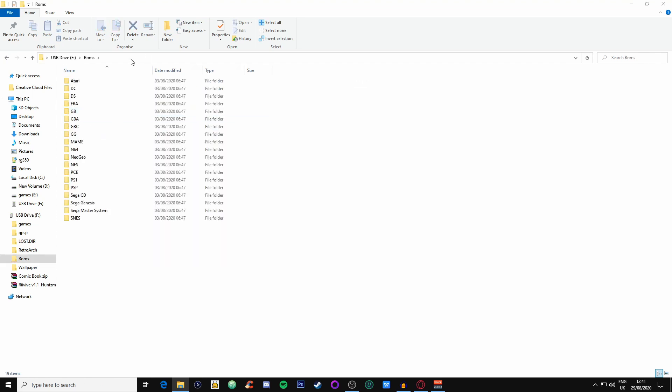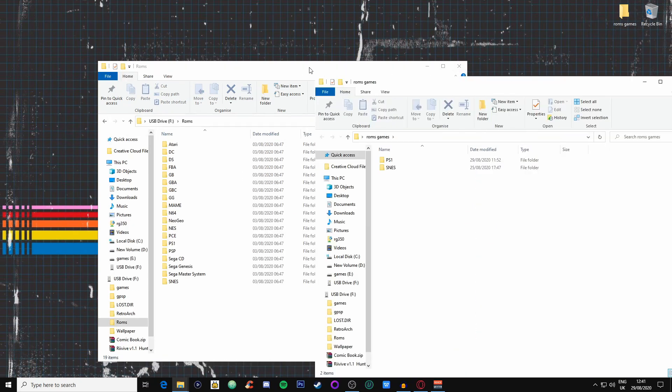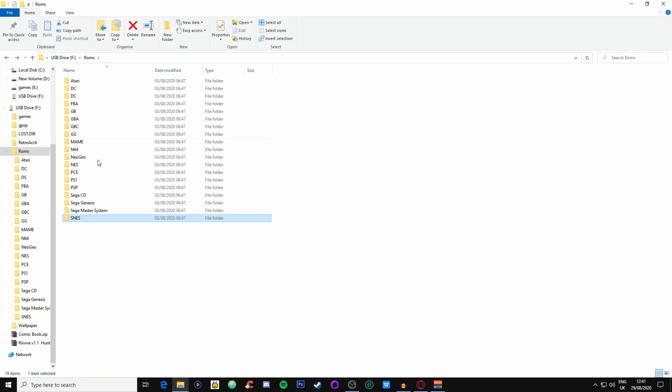Open the ROMs folder and here are all the system folders. Minimize it and get your ROMs folder up, then put them side by side. I've got my SNES ROMs — these are all backed-up games. Go into SNES, then just drag and drop — Aladdin for example — and it copies right over. Do that for all the ROMs you've got, putting them into the correct folders.